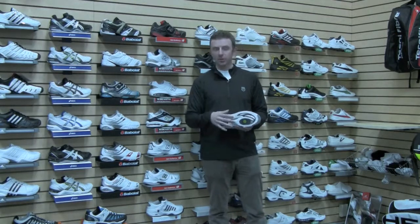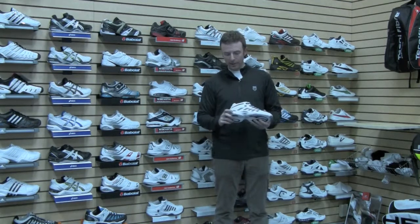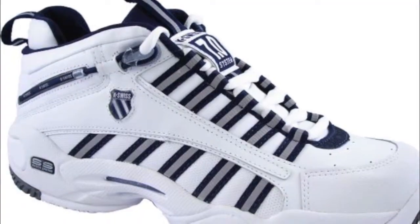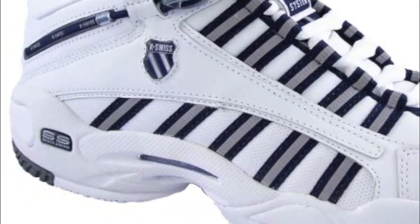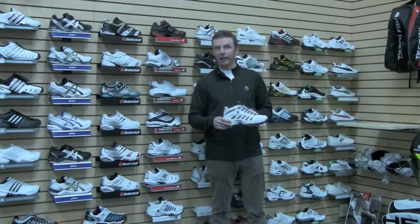They don't give up anything in terms of stiffness or stability because they've put a TPU shank in the shoe — keeps it very stable. For the midsole, we've got Shock Spring cushioning technology. It's a great durable cushioning story — very comfortable, minimal break-in.